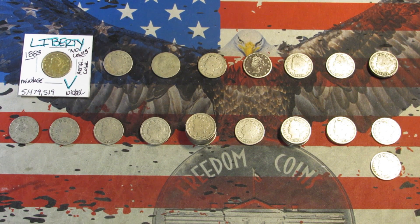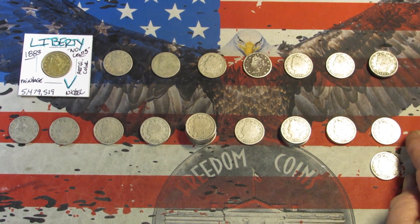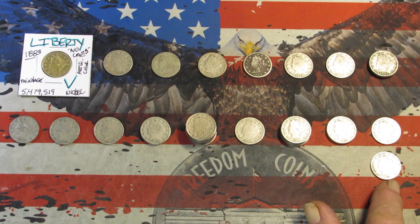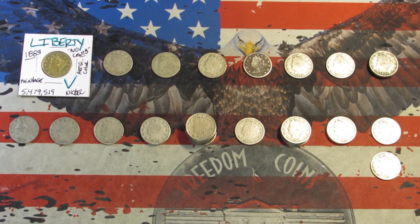Okay, I got everything laid out by date. Of course, the only year there were mint marks was the 1912 — Denver and San Francisco along with Philadelphia. And of course I got that 1912-S, which is a key date.